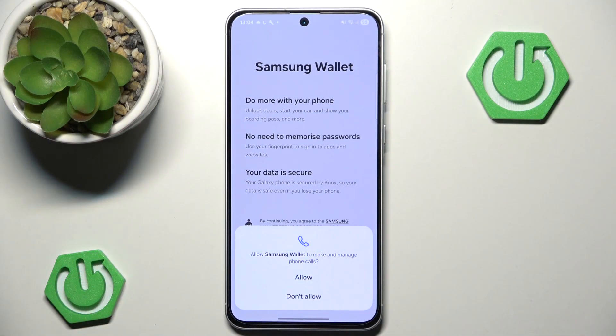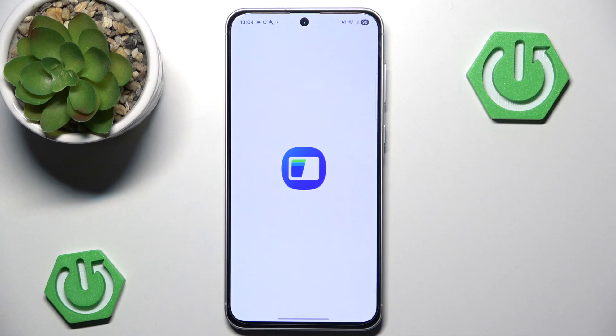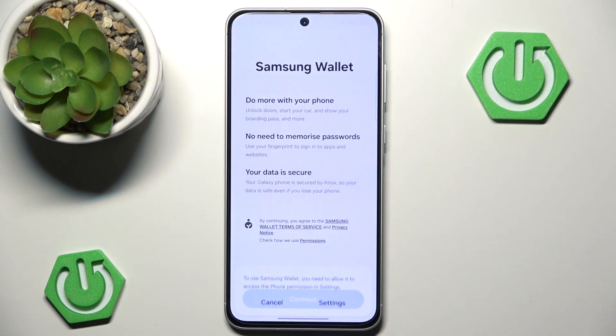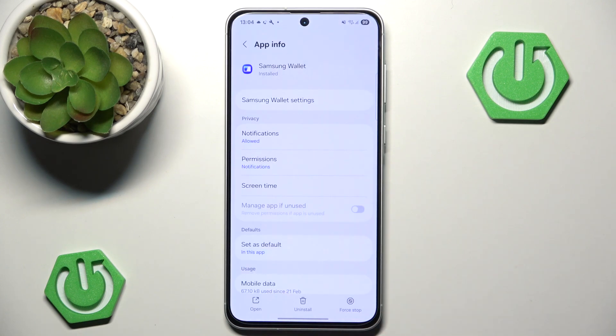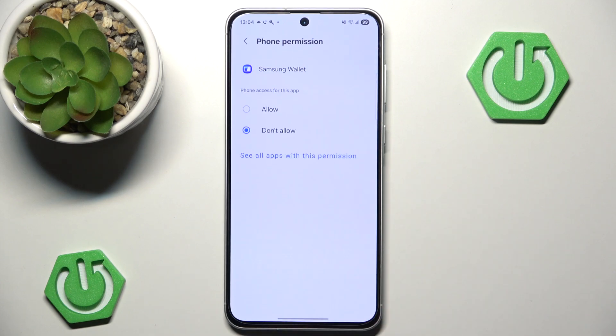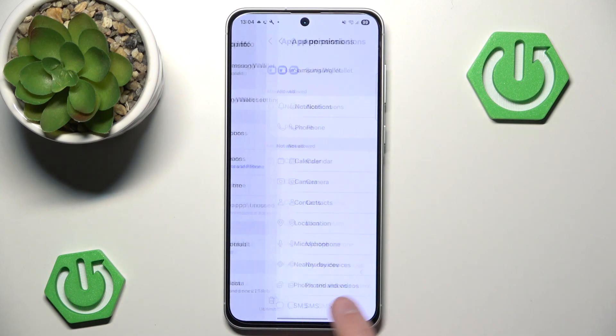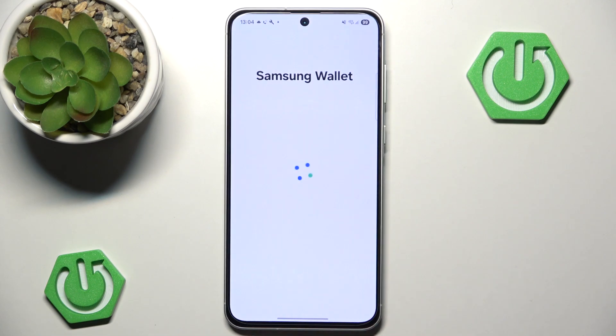We can also allow it to make and manage phone calls. I'll hit don't allow, though it probably doesn't work without it. You need to allow these things, so I'm going to allow notifications and allow the phone permission. Let's go to the permissions, locate phone, and hit allow, because otherwise the wallet won't work without this permission. Now let's hit continue.